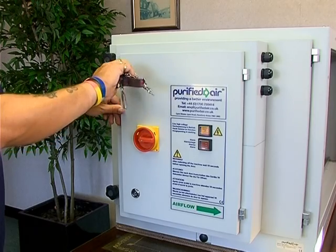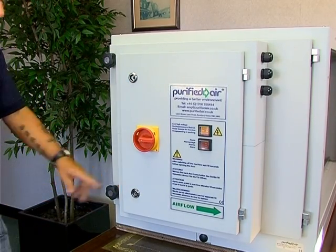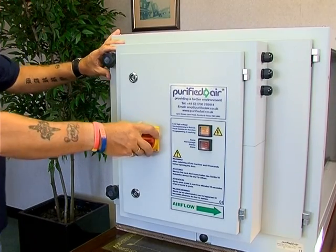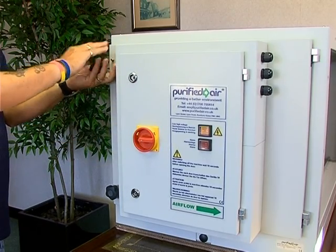The door to the filter components is hinged and secured by two compression locks. To open this door and access the internal components, first isolate the unit electrically and then simply unscrew the star knobs.